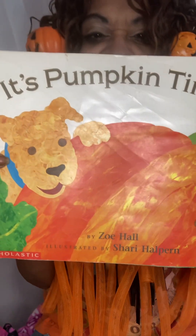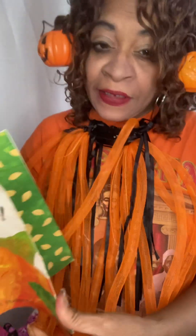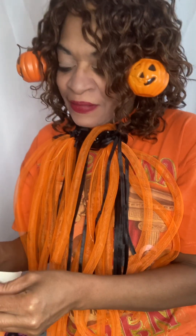Let's read — it's Pumpkin Time! It actually is Pumpkin Time because today is Halloween. So let's read: It's Pumpkin Time by Zoe Hall.